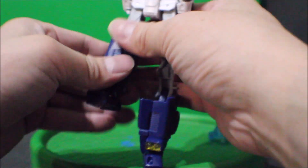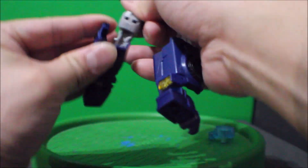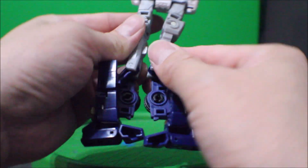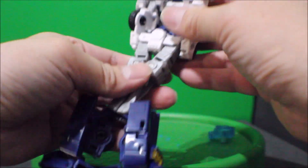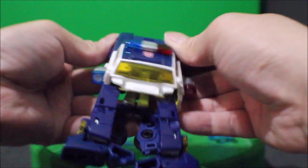So I'm gonna extend this whole leg. Stand this part. And you're gonna rotate this to the other side, and rotate this to the other side. Before you do that, you're going to snap these together. And then you're gonna flip this whole leg to the back — it's gonna look like this.